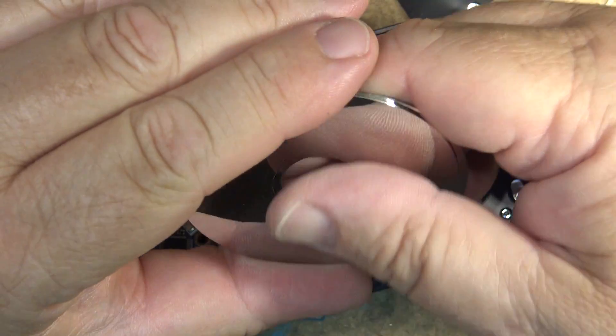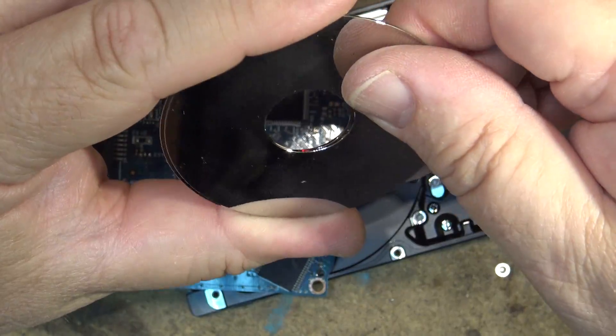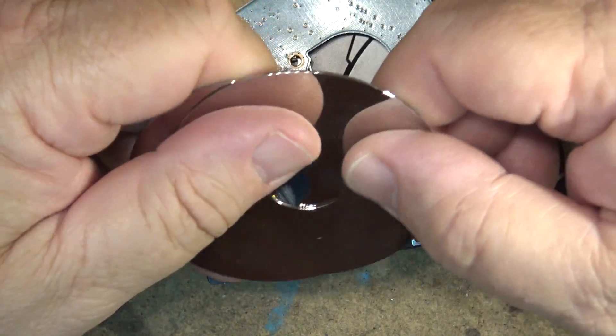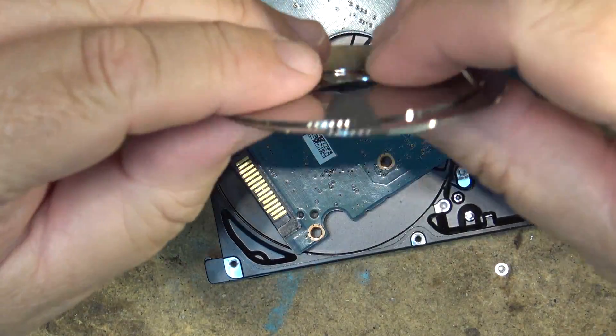They're getting there — I mean, we've got terabyte solid state drives now. But you can get three, four, or even six terabytes on a mechanical drive this size.